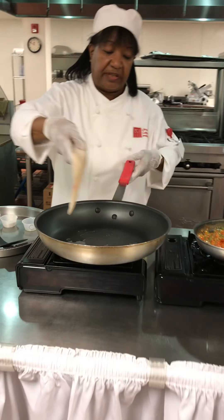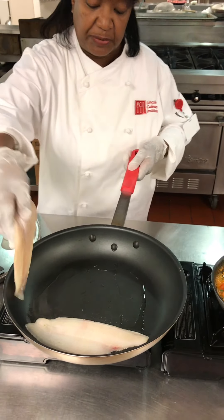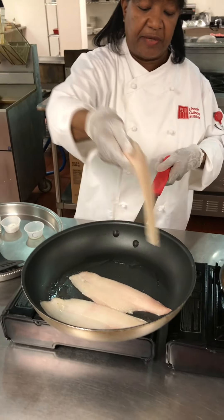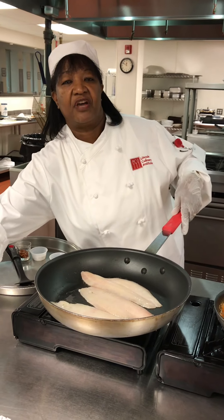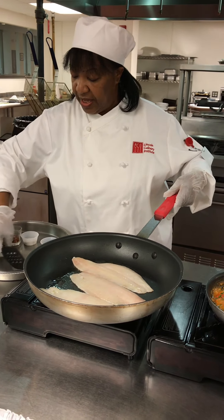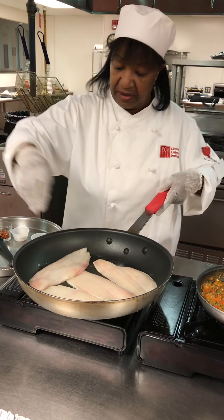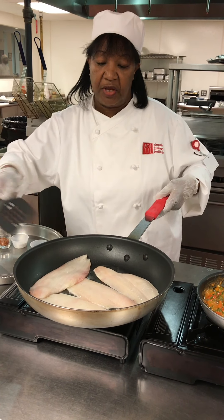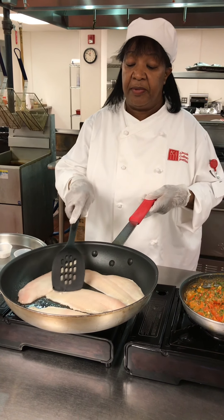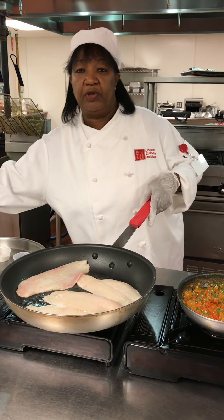This particular fish — as you can hear the oil frying there — this particular dish is very popular Mediterranean style simply because they pride themselves on fresh fruits and vegetables as well as fish. This will only take a few minutes because it does not take long for a white fish to cook. This is a lemon sole and because it's such a soft fish, the time will be reduced.